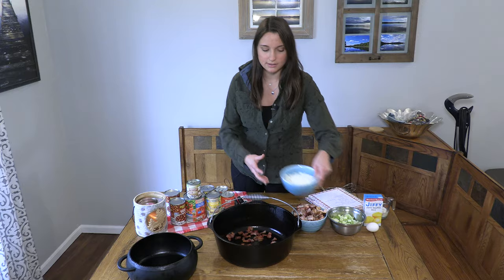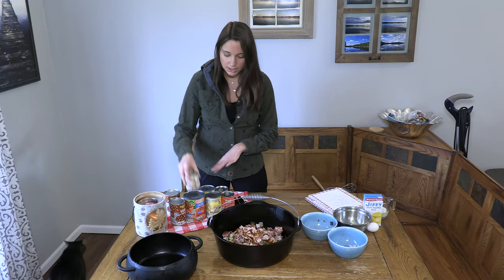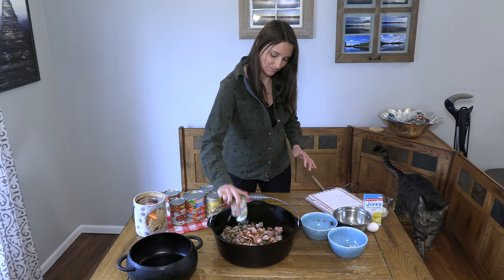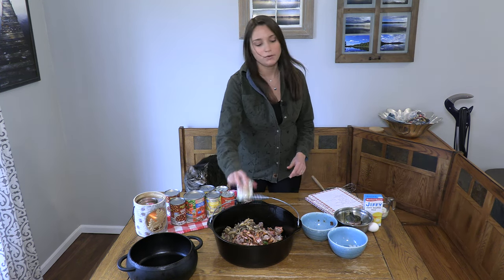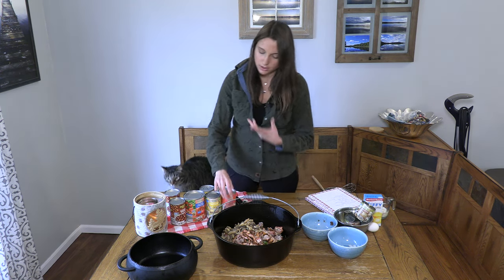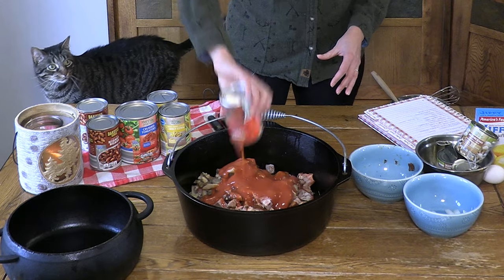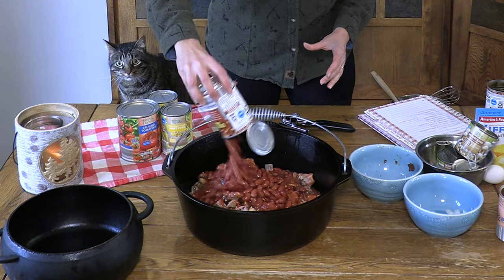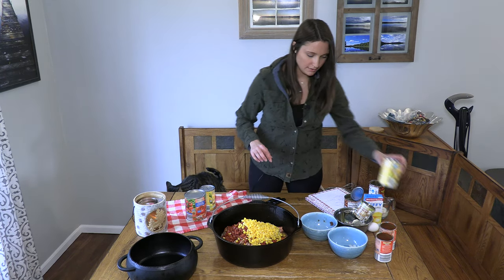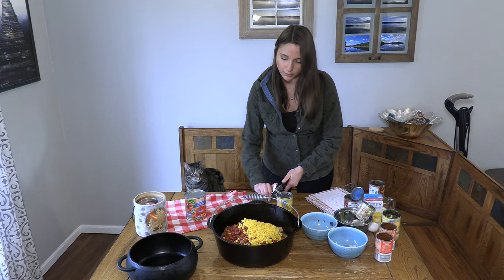So we'll add in our ingredients — the onion, celery, pork, and then each of the canned ingredients. Remember you don't drain any of these. If you want to change it up and personalize it, you can add some different vegetables or a different type of bean. It's a very forgiving recipe.